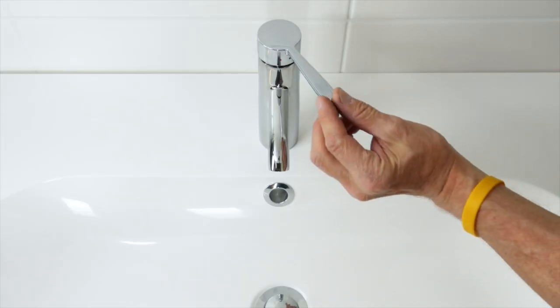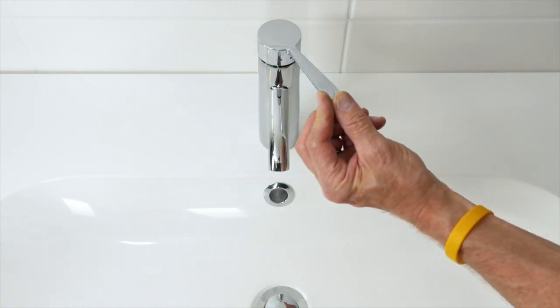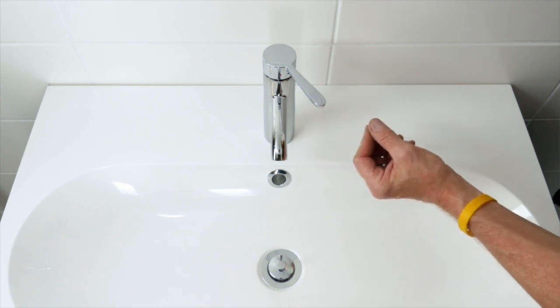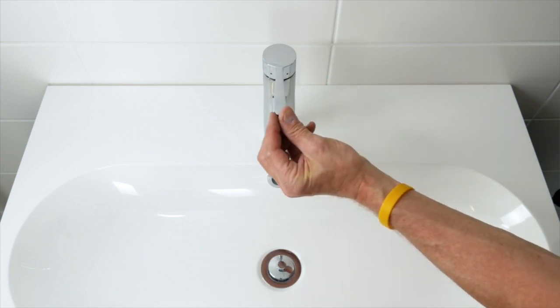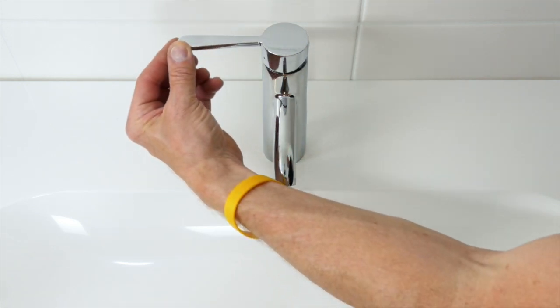The cold start function on this and other taps in our range helps to save energy. From the central to the right hand position of the lever you get only cold water. You get warm water by moving the lever from the center to the left.